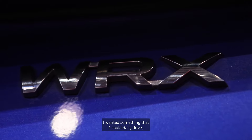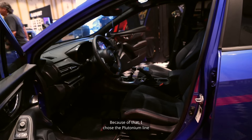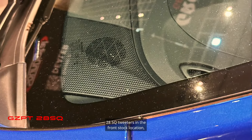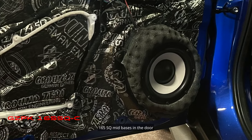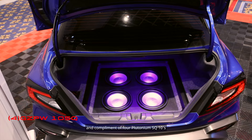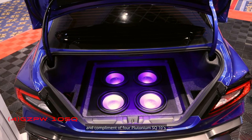This build was a little different. I wanted something that I could daily drive but also do a little sound quality competition. Because of that I chose the plutonium line: 28 SQ tweeters in the front stock location, 165 SQ mid-bases in the door, and a complement of four plutonium SQ10s.